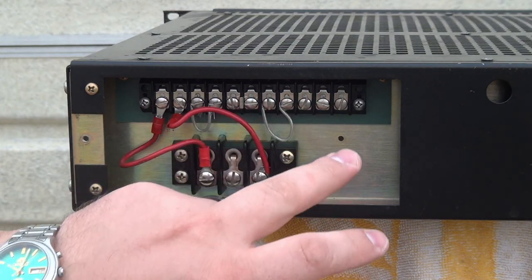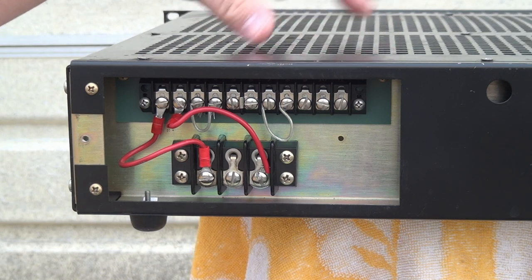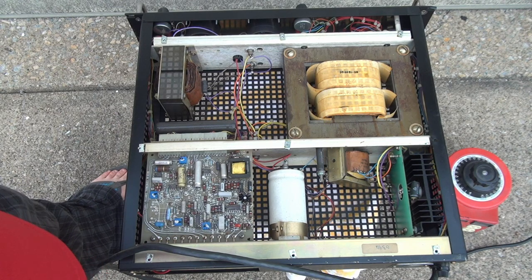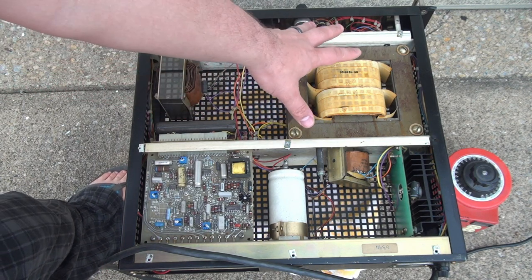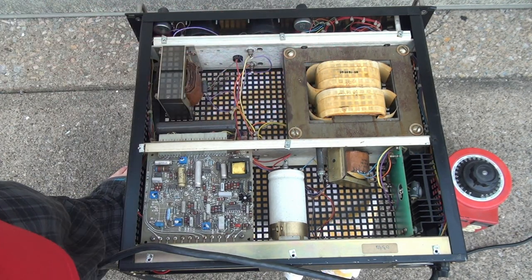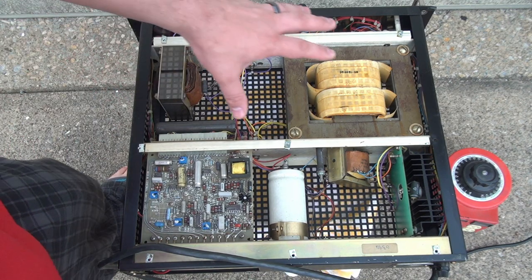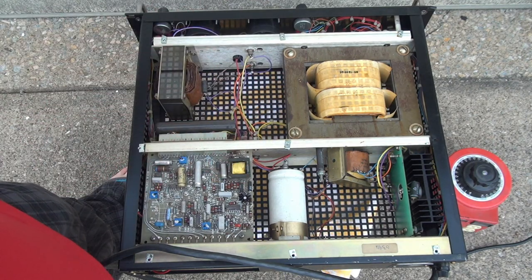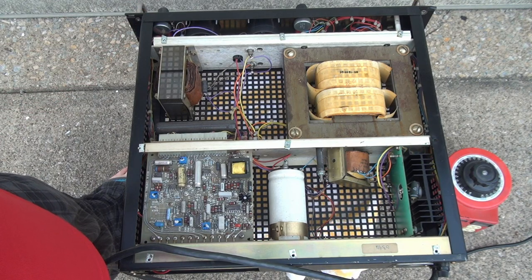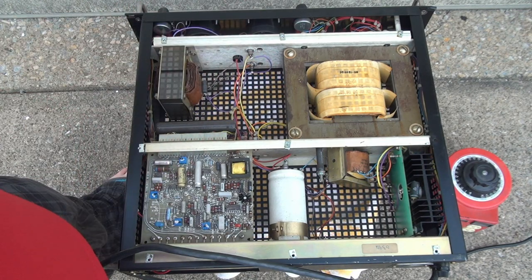Now that we have the wiring taken care of, let's go ahead and pop off the top and take a peek inside. This guy here is the main transformer. Originally when I picked this power supply out of the trash, I thought it was a linear supply due to the very large transformer — this is a 500-watt supply, so that's a very beefy transformer. But once I found the schematics and checked them out, this is not a linear supply.